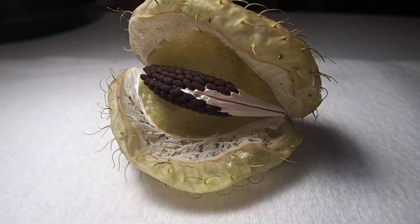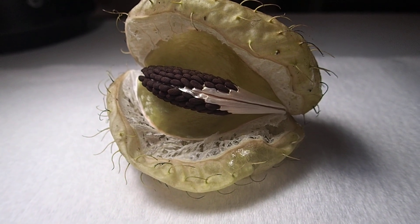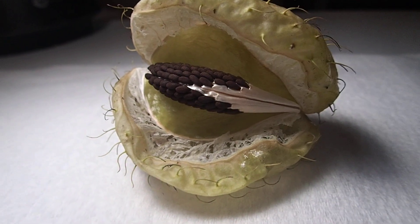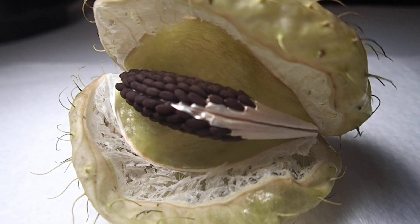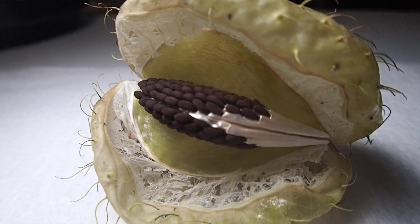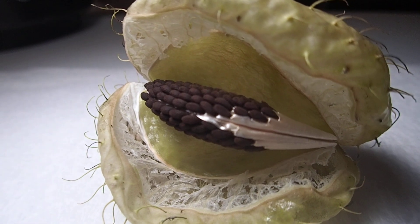This is what hairy balls, swan plant — Latin name Asclepias physocarpa — looks like when it's mature. And if you can get them before they start dispersing their seeds, they are really easy to rake off the ream.